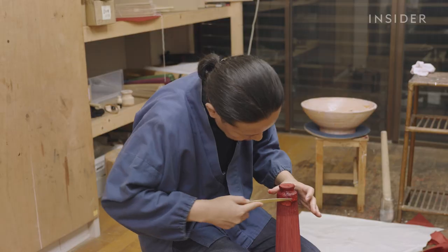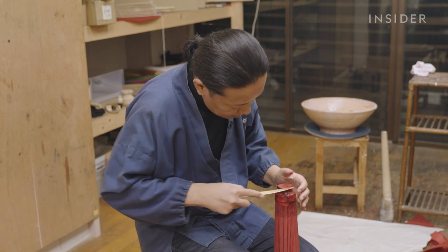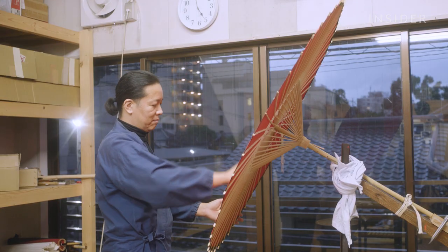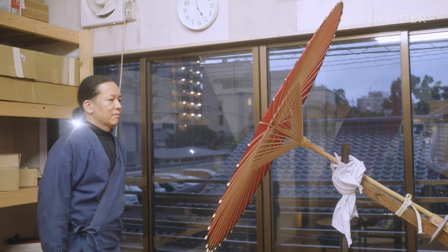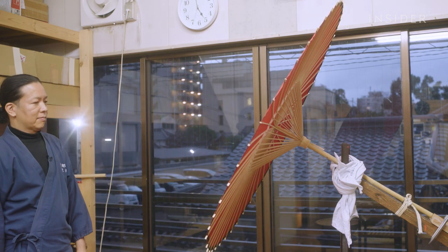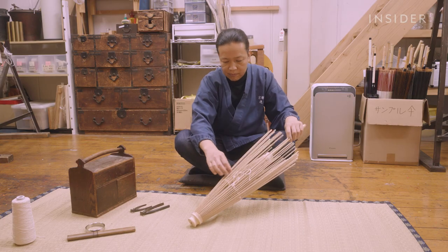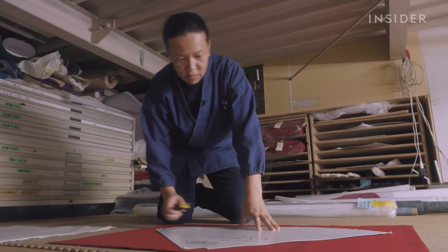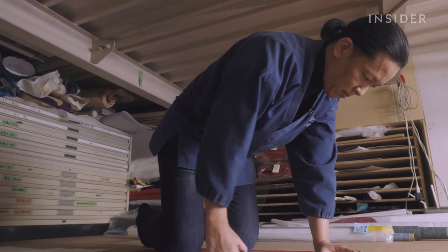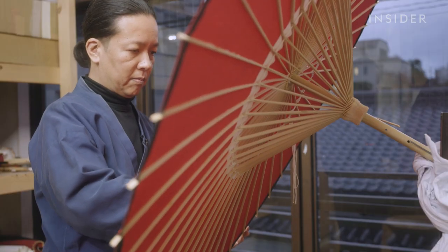Instead of gluing the top paper, he holds it in place with only water. Usually in Japan, wagasa is touched by many artisans, each skilled in a specific step, and the art form is passed down within a family from one generation to the next. But just as Nishibori learned to do each part of the process himself, his road to becoming a wagasa craftsman was also unconventional.